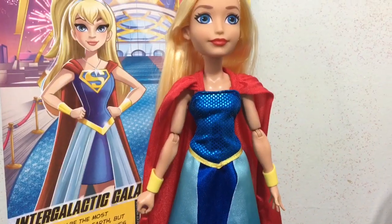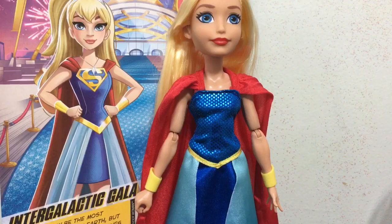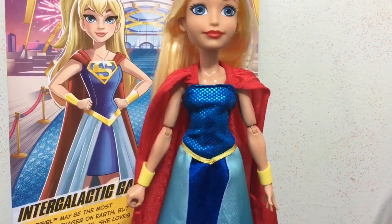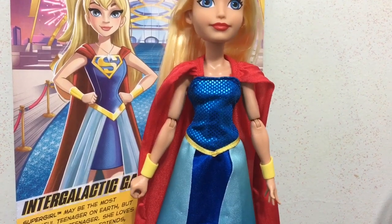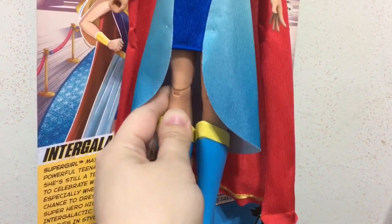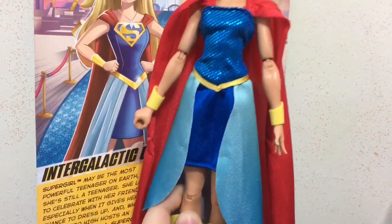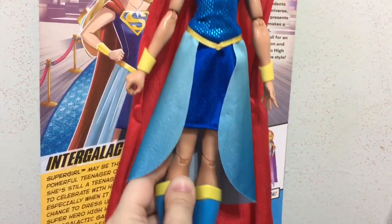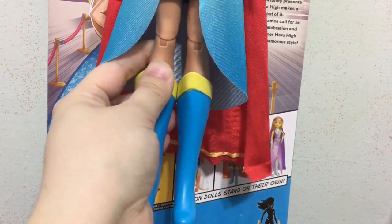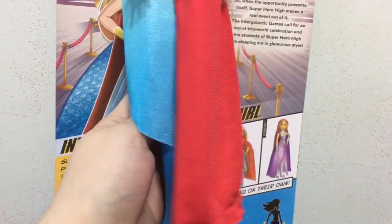Going down into her outfit, I do like Supergirl's cape. I think it was the most successful way of integrating a cape into a gala dress, although it still has the rough raw edges of the fabric, which I don't like. It does have the gold trim along the bottom, but when you turn it around there is just the stitching. I wish they had made the decision to put the gold trim on both sides.